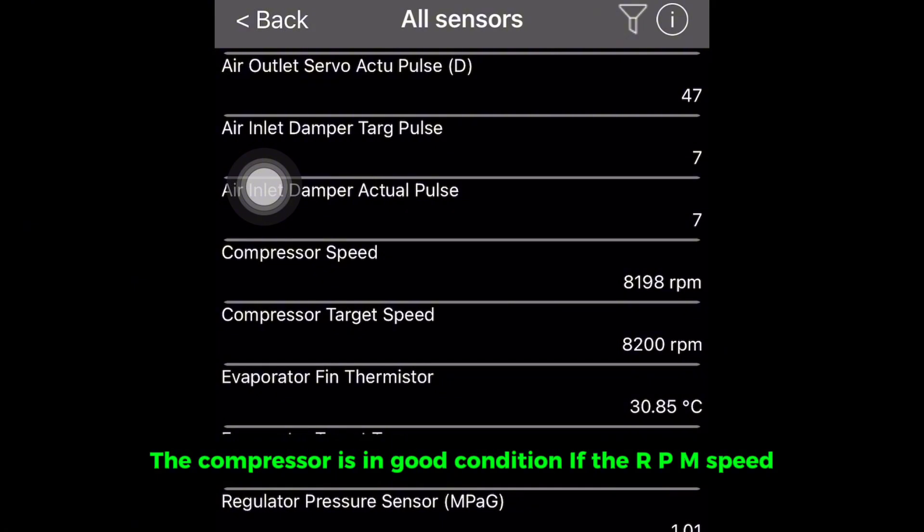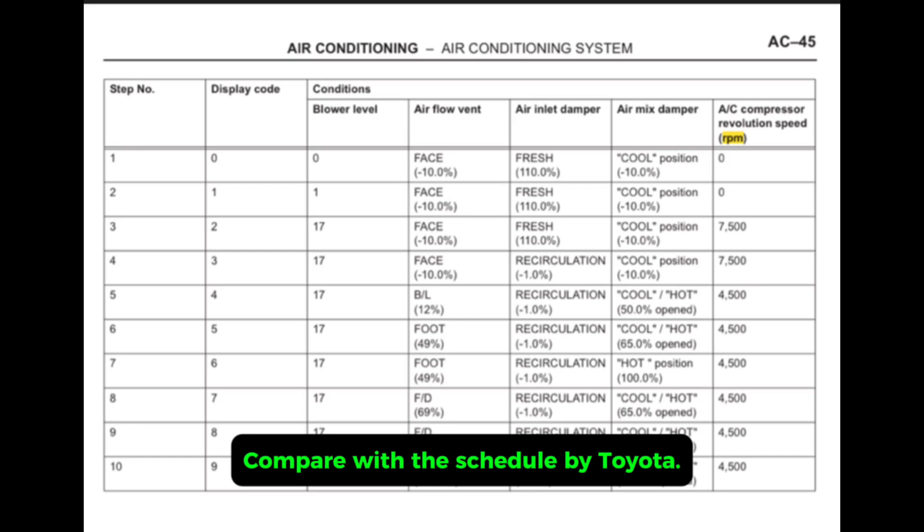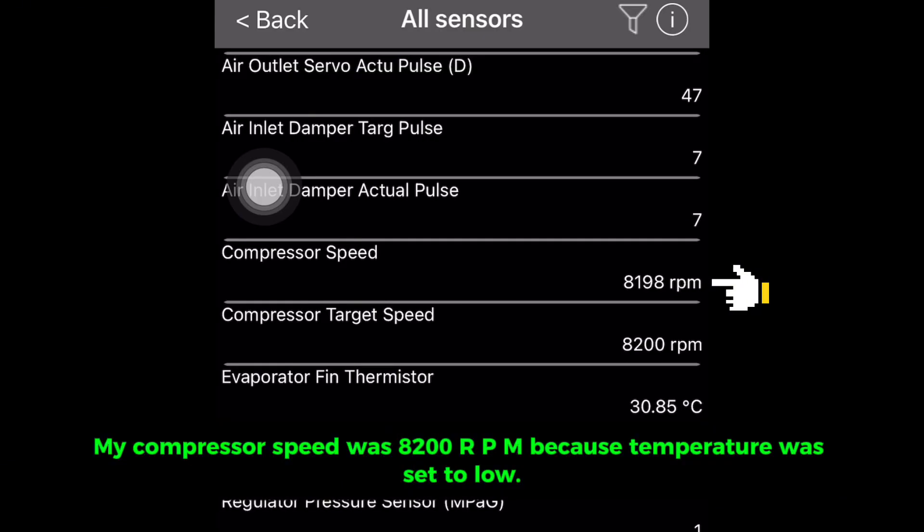The compressor is in good condition if the RPM speed is performing based on the temperature set. Compare the reading with the schedule provided by Toyota. In this example, the compressor speed was 8200 RPM because the temperature was set to low.